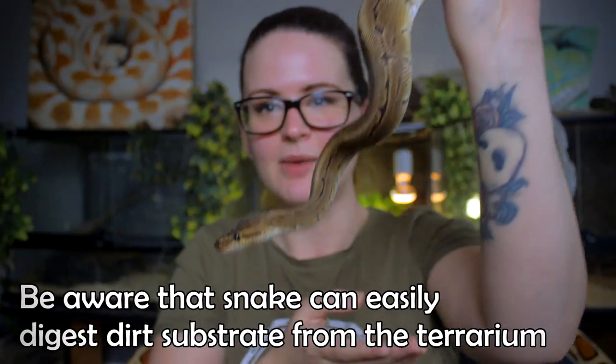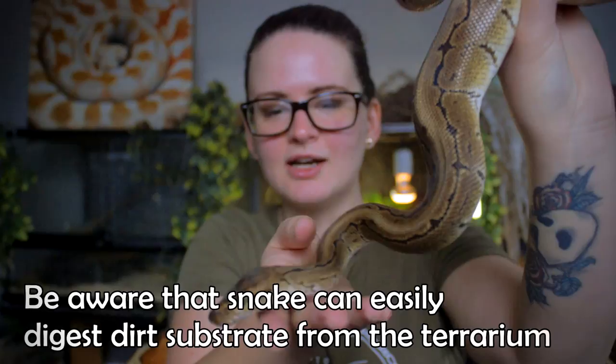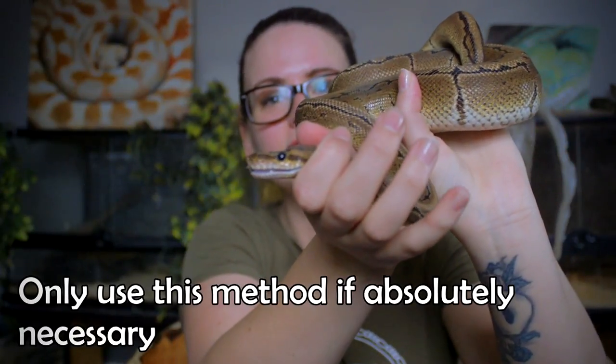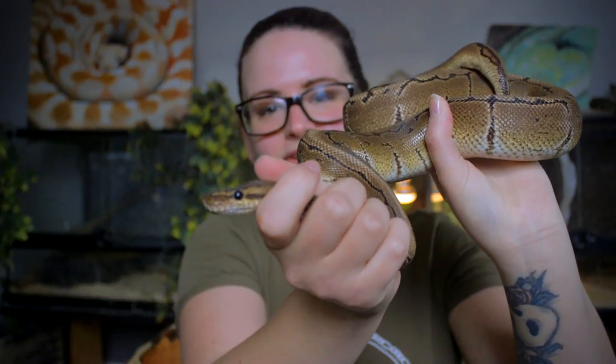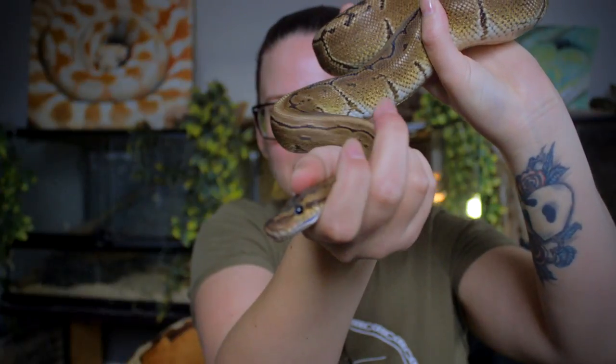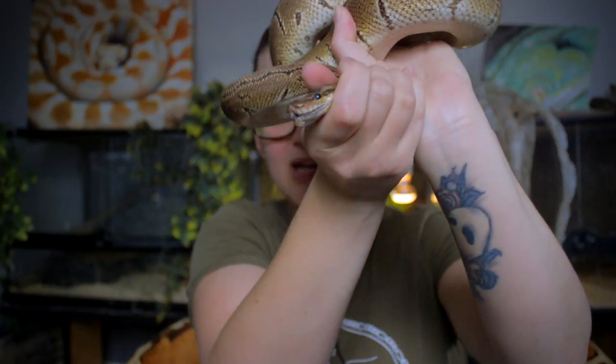If you really need to hold your snake on the head — like if it's got something stuck in its mouth — you can lightly grab right here. The snakes don't really like it, and you have to be very careful not to push too hard, because then you might damage the snake, or the snake might damage yourself. But you can hold it right here on top of the head, like this, because then it won't be able to bite.